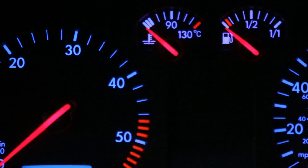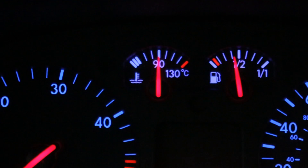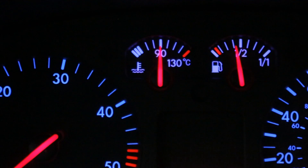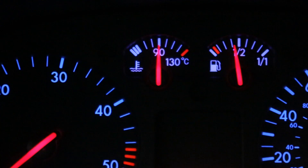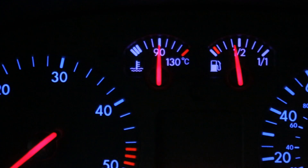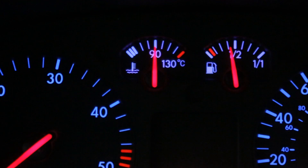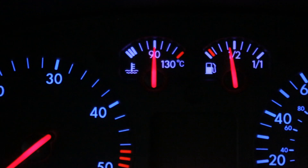Otherwise you'll get hot coolant all over your hands. As you can see here, the thermostat is sitting dead on 90 once the car's warmed up, and having changed the thermostat out, it shows that the thermostat was faulty and we now have a correctly functioning one.